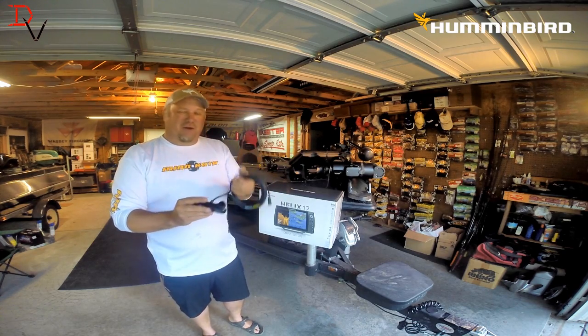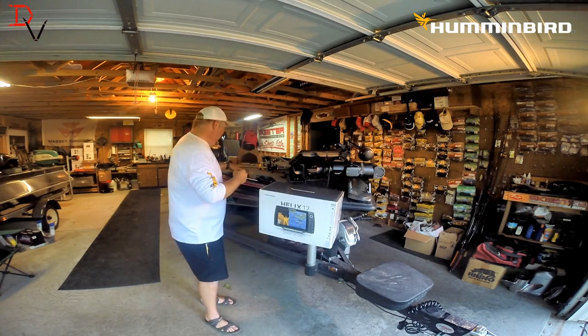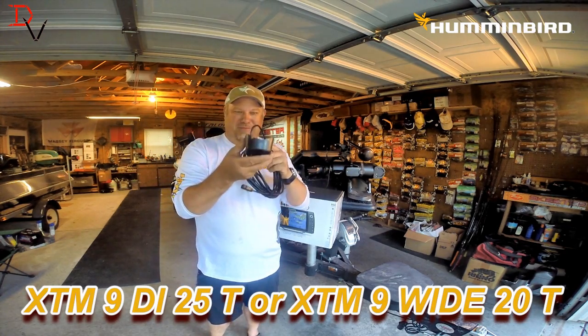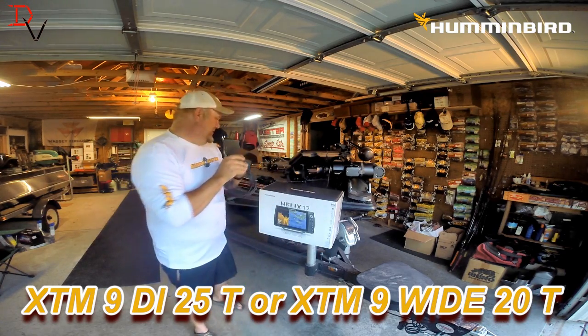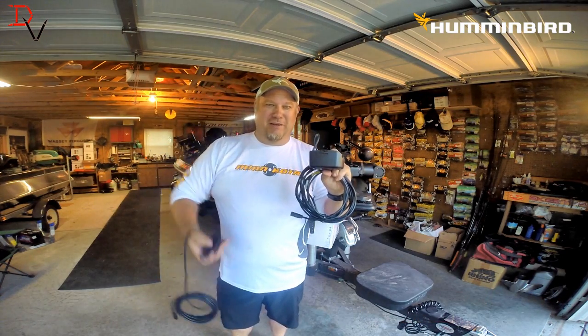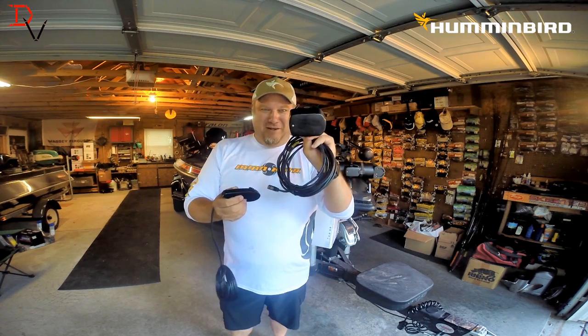So what Humminbird has done is created a trolling motor transducer like the one I have attached here, or the one like this — we call it the square box. That is a trolling motor transducer. It has the extra shielding. The teardrop transducer does not. This does not go on the trolling motor. The square box does.